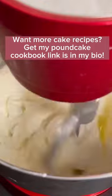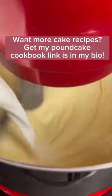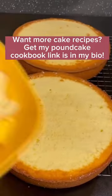Next I'm going to add in my eggs one at a time, making sure I scrape down the bowl and make sure it's well combined. To finish off my cake batter, I'm going to add some buttermilk and my dry ingredients — I'm going to alternate and I'm going to start and end with dry.